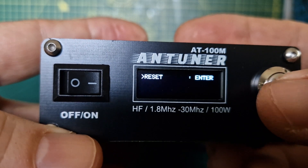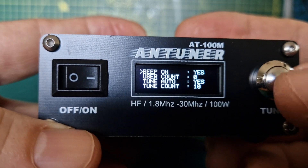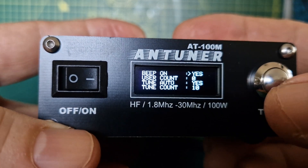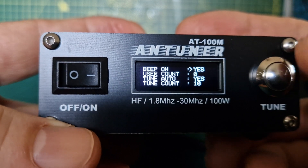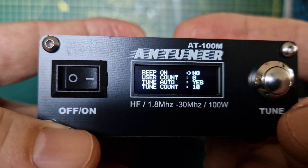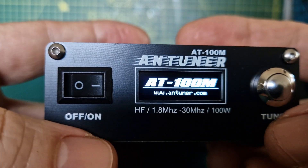The first one is 'beep on'. To change it, all you do is hold down the silver button, and then you can use the silver button again to change parameters. So if I do that it says 'no'.